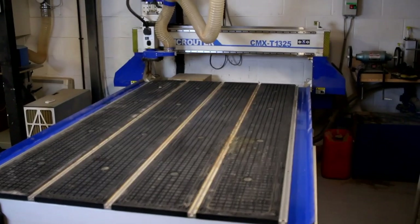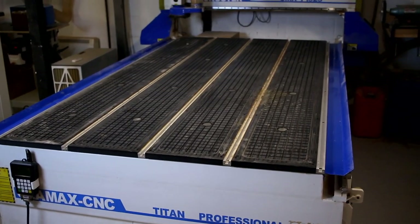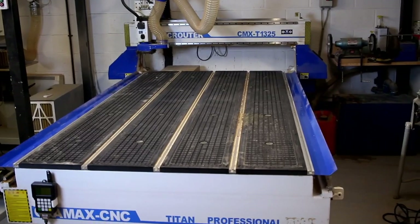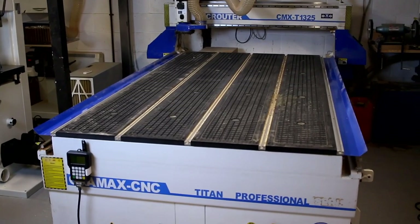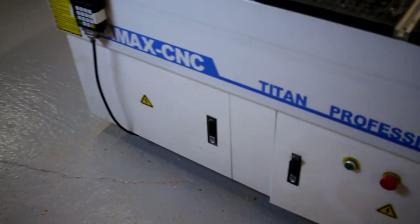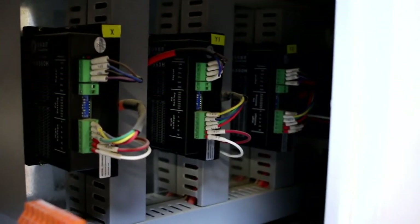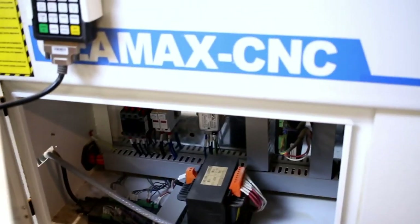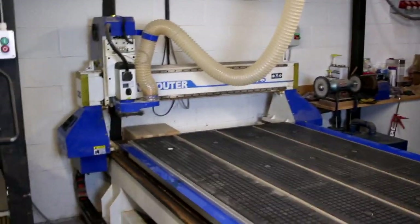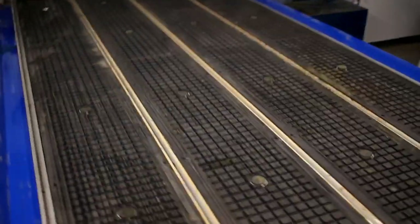I'd say it's probably an entry-level machine, good enough for professional use but by no means the higher end of the market. It's quite a compact machine, which is nice. A lot of machines have a standalone computer system alongside them and take up quite a lot of space, but with this one all the electrical is just in these panels on the front. Your handheld controller is all you've got remotely, so it's got quite a nice footprint and doesn't extend much outside that size.